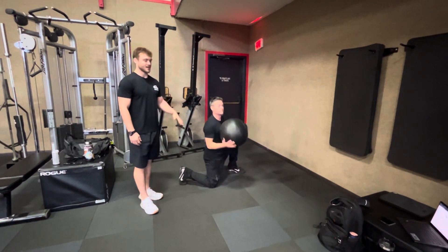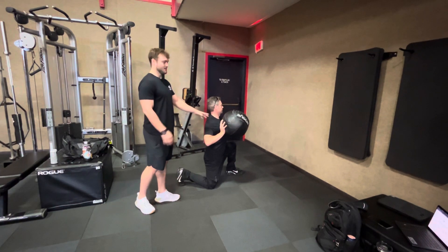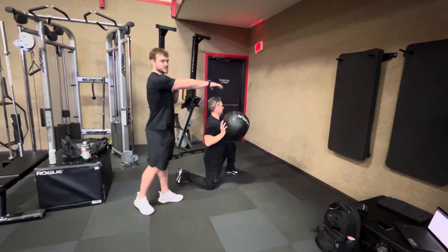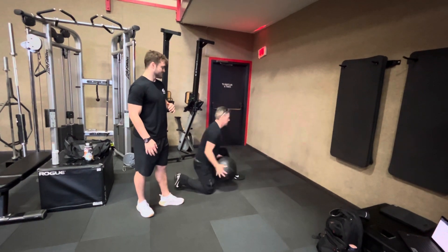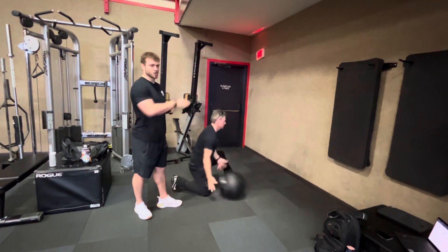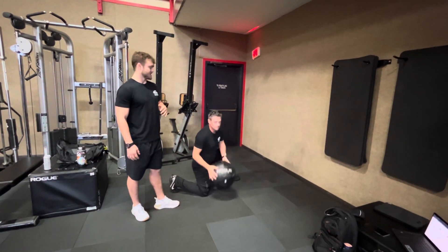Alright guys, we've got Doug here today. We've got the half kneeling shot foot chest press. He's got his opposite knee up. He's going to load into his armpit. Big drive into the wall. He's going to catch it off that bounce. All the way through those fingertips. That's our med ball shot foot chest drive.